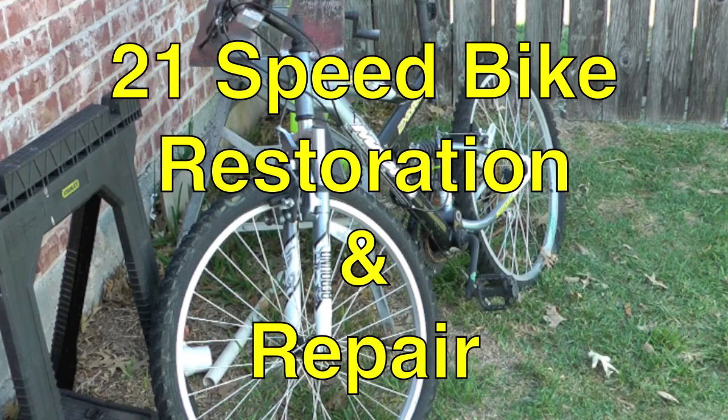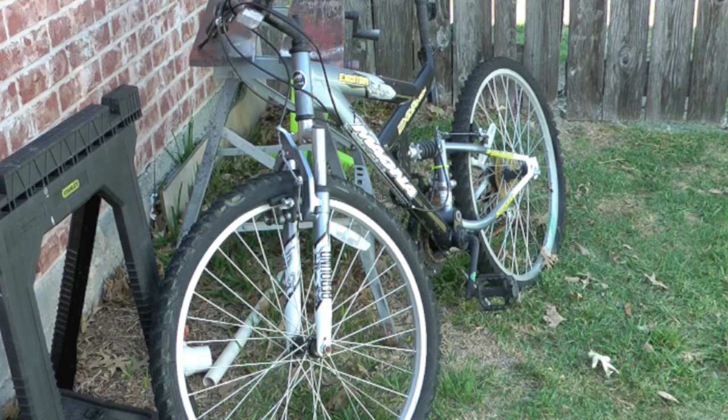Hello YouTube, W&J's Handy Dad here and today we are going to restore this bicycle.